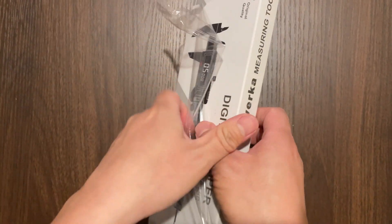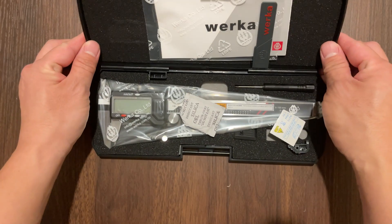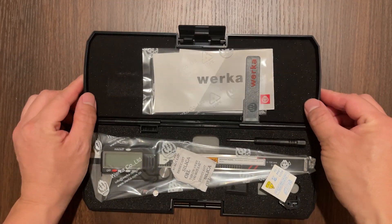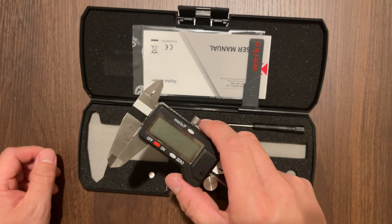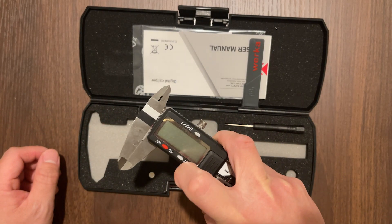I'll go ahead and take off the shrink wrap and pull out the case. I like that it's nicely foam padded with the instructions tabbed on the lid. Taking the caliper out of the plastic wrap — it feels solid, precise, and very well machined.